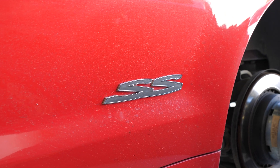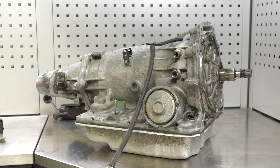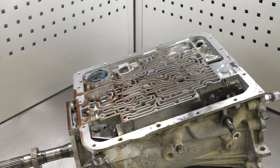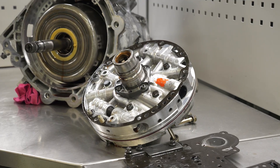HPA's Automatic Transmission Calibration course is here to show you there is no magic. Tuning transmissions is a science, and it's a science you can not only learn but master with the help of this course.